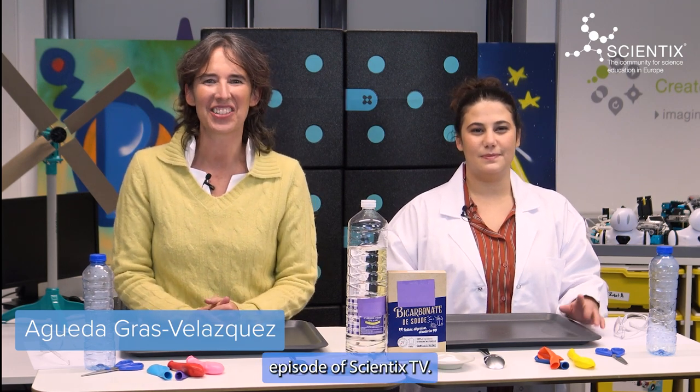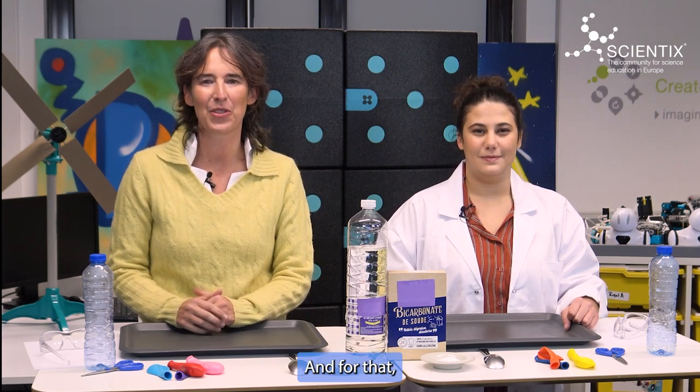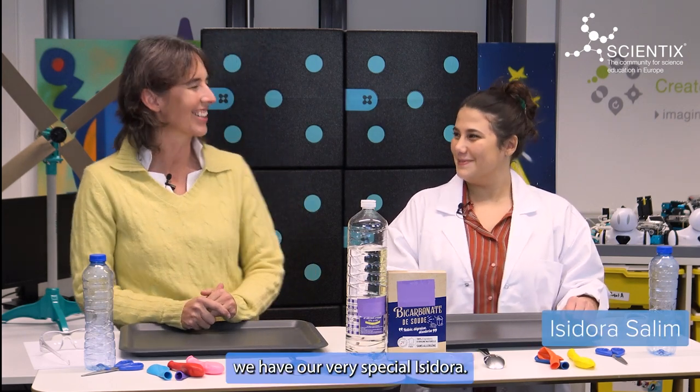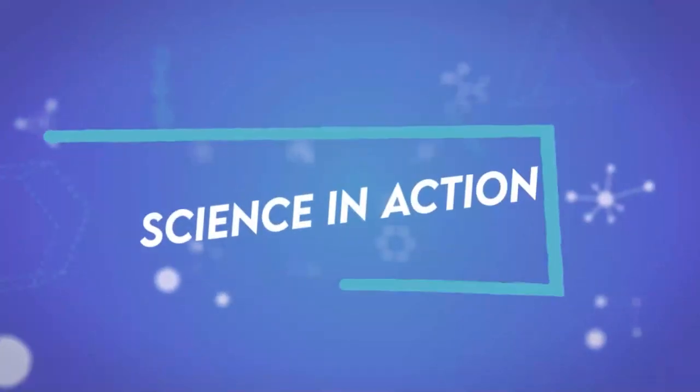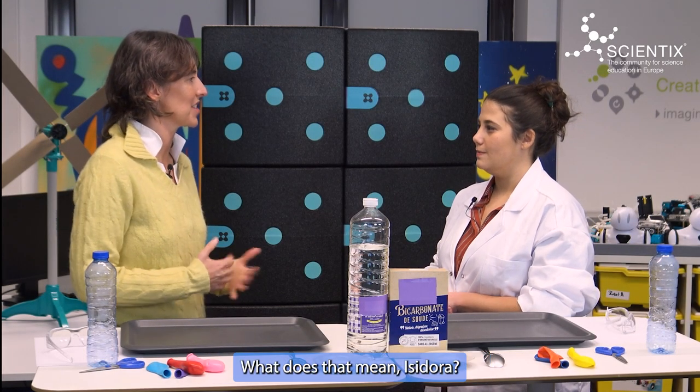Welcome to this new episode of Scientix TV. Today, we have a very special episode — it's 100% science in action. And for that, we have our very special Isidora. Very happy to be here. Thank you for having me. So, an episode all about experiments. What does that mean, Isidora?